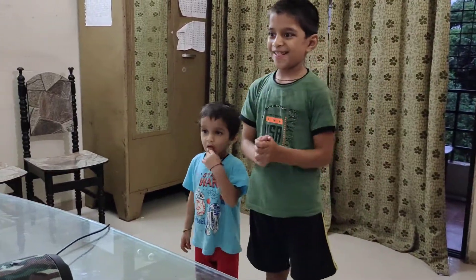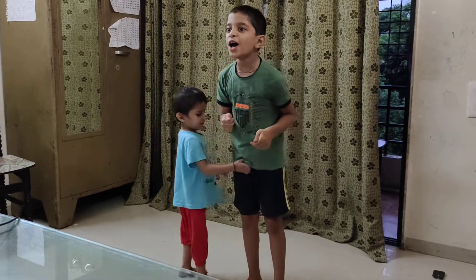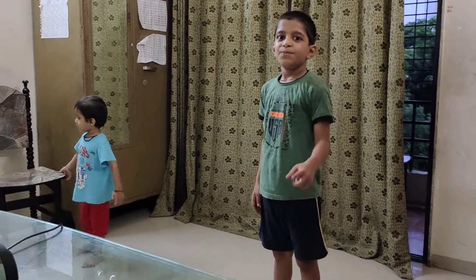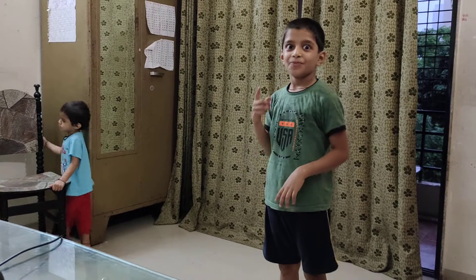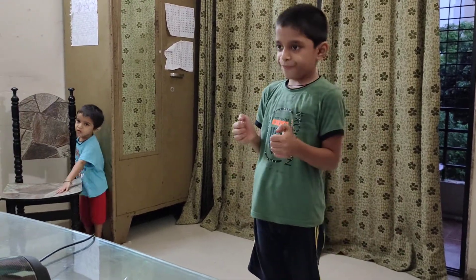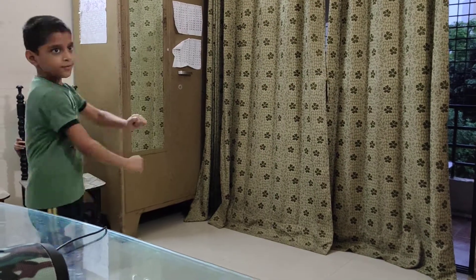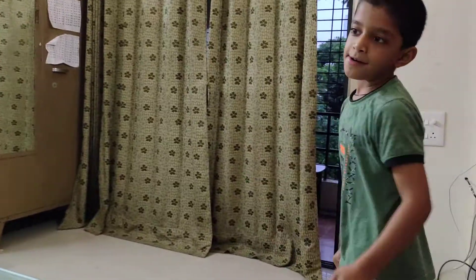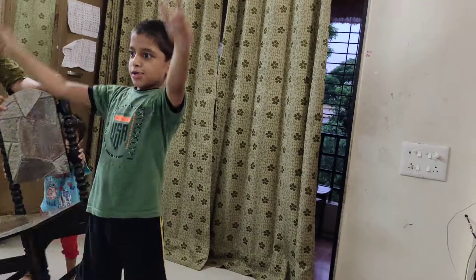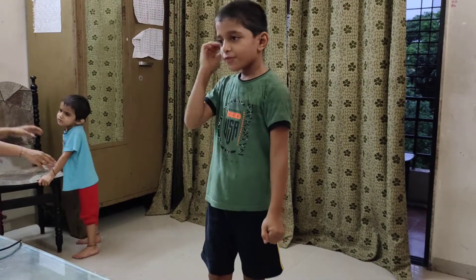And now the last break. Music! On your dancing position, please! Dance, please!